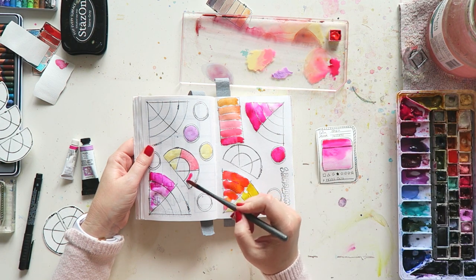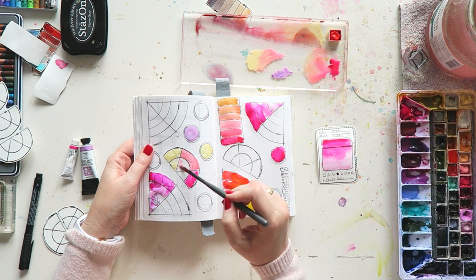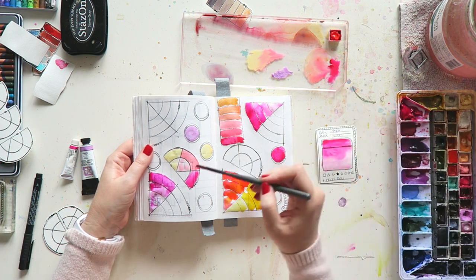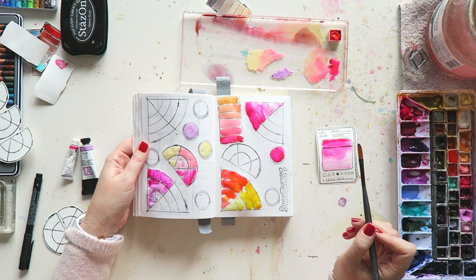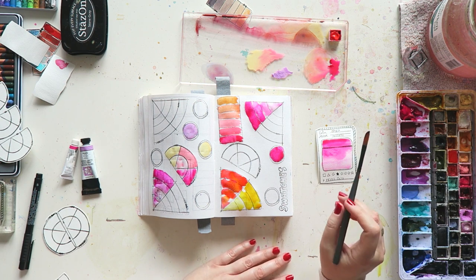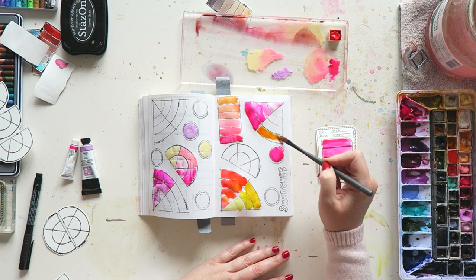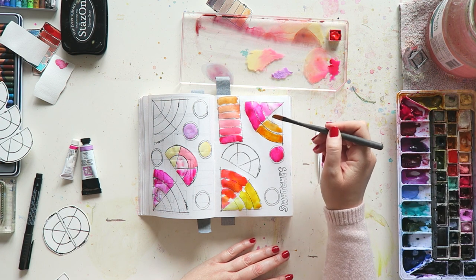Now I'm using my little color wheel stamp to get an idea of how Opera from Holbein mixes with Schmincke's Naples Yellow. Naples Yellow is another color I was completely obsessed with and refilled many times in my palette, but lately I'm more into the Naples Yellow Red from Lucas. I have a full pan in my palette and I'm running very low, which means I should probably order a new one.